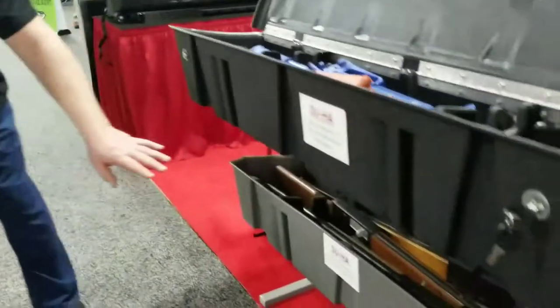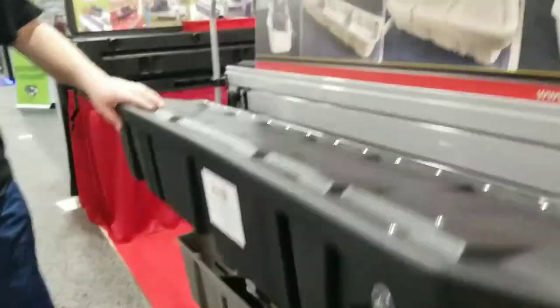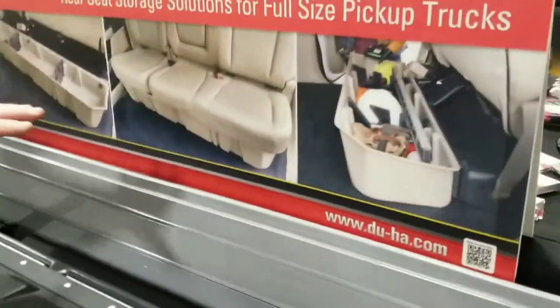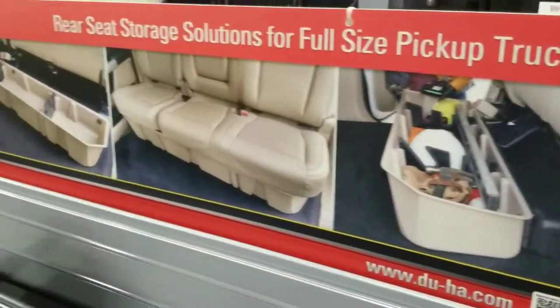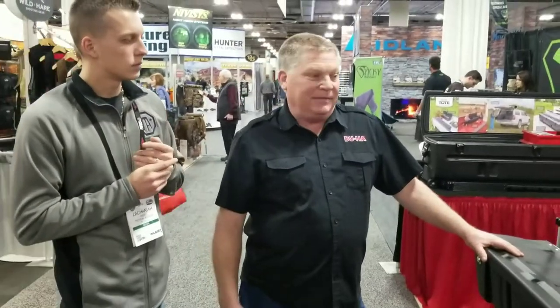If you look at the one down here, that doesn't have a lid on it. It shows you that it just fits underneath the back seat and there's nothing you have to do to the back seat. It works very simply and then locks into the vehicle.